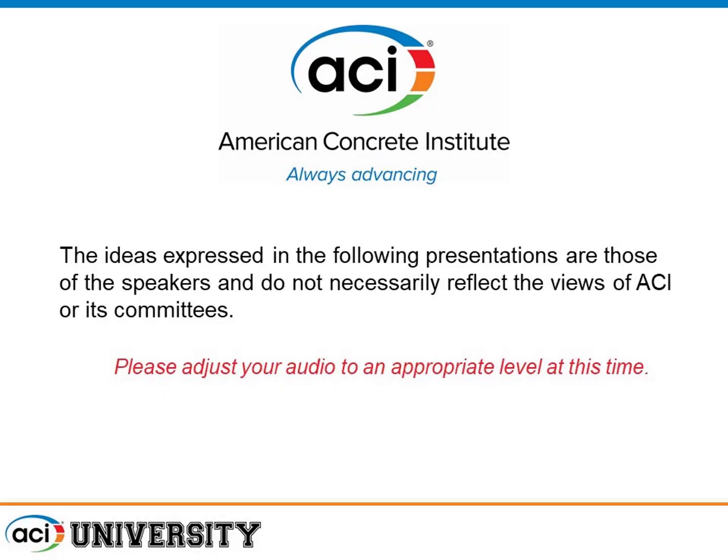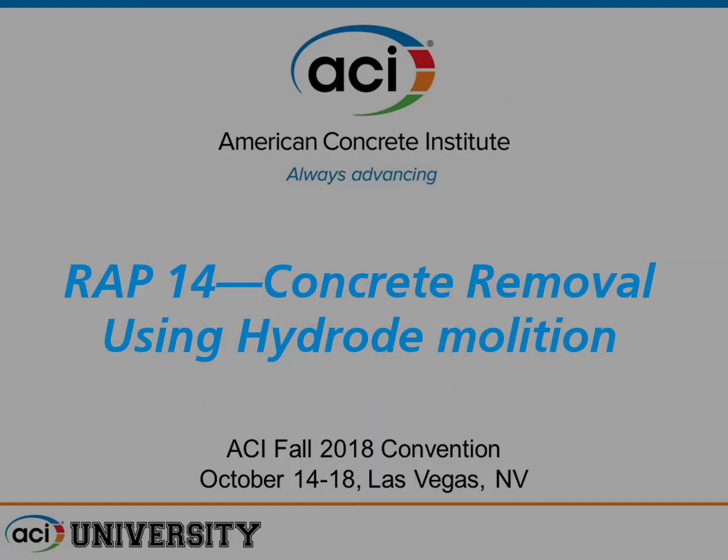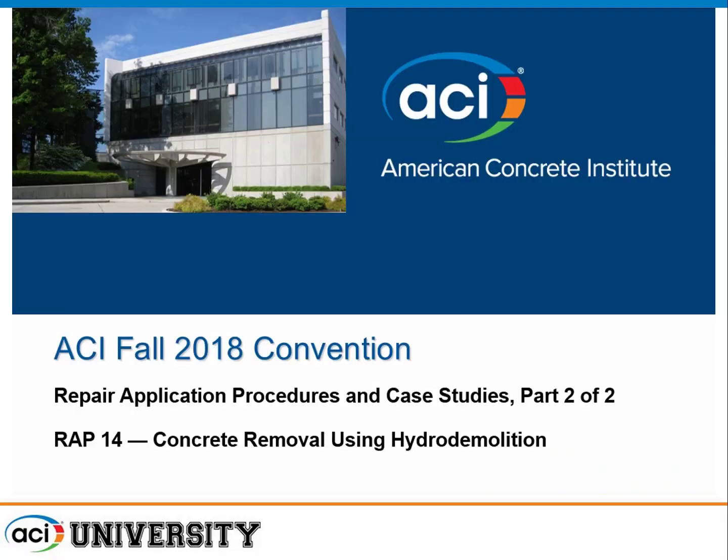The ideas expressed in the following presentations are those of the speakers and do not necessarily reflect the views of ACI or its committees. Our last presenter of the day is Mr. Tom McCann, presenting on concrete removal using hydro demolition. Tom is a true expert in hydro demolition. He works for Rampart Hydro Services as a senior estimator, holds an engineering degree, and is a member of ICRI as well as ACI.